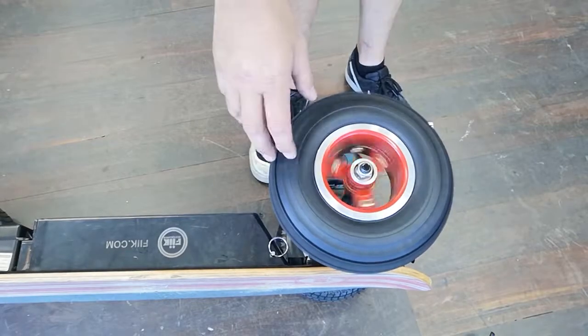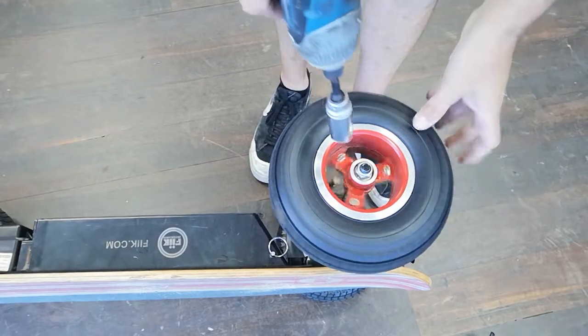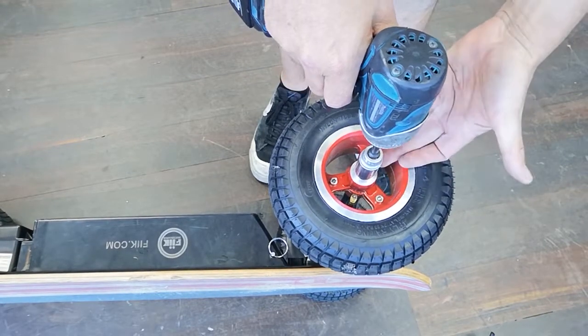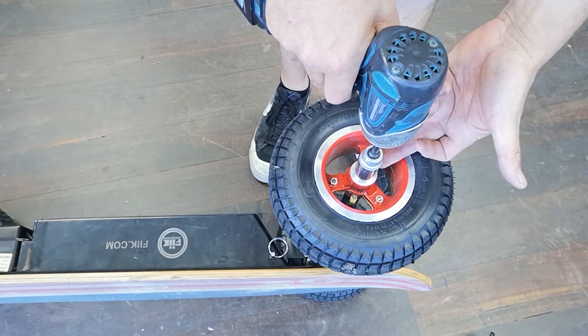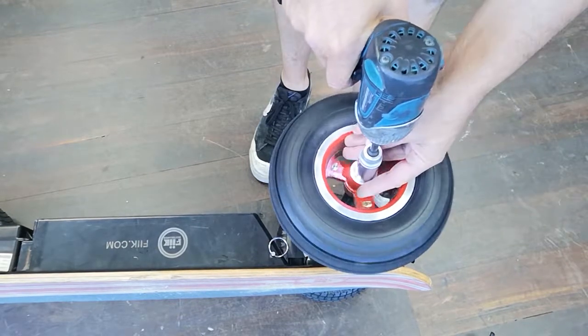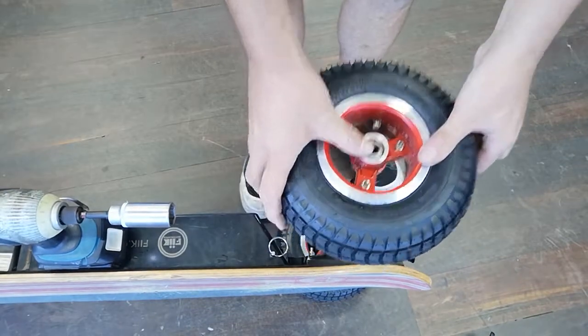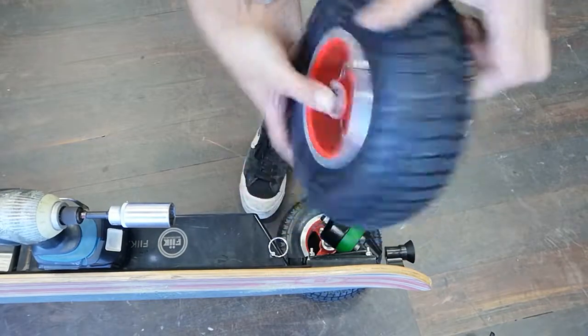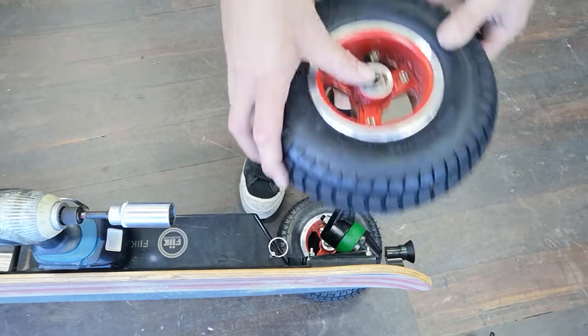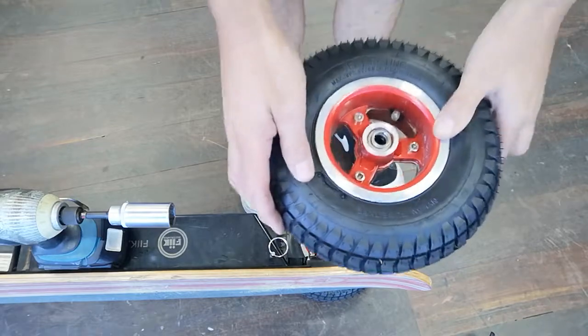This is the non-drive wheel. Taking the non-drive wheel off to change the tyre or tube, you just need the 19mm driver, 19mm spanner or an adjustable wrench. Undo that top bolt and this wheel just lifts straight off. The drive wheel you need to twist and remove, but this wheel just lifts straight off, ready to change your tyre or tube.